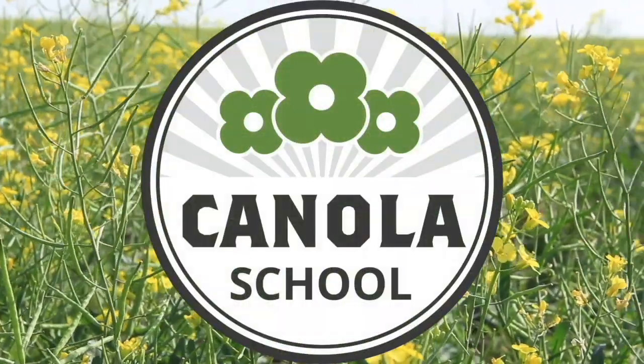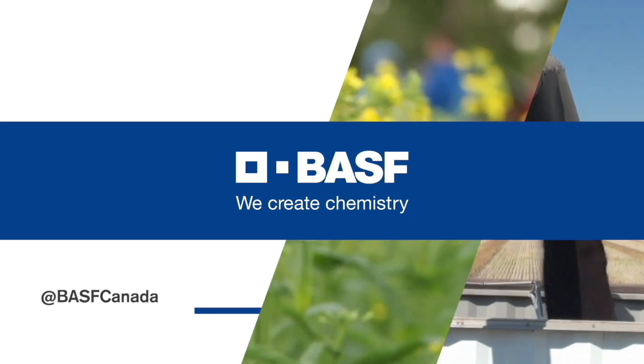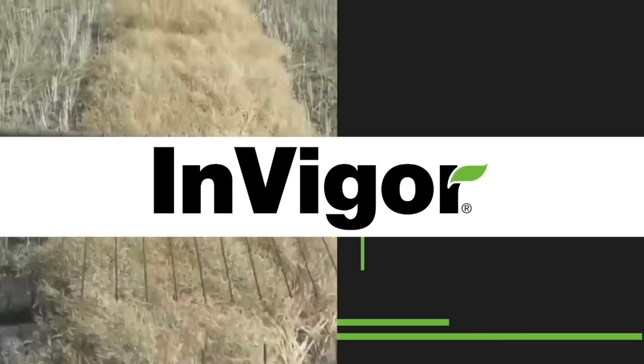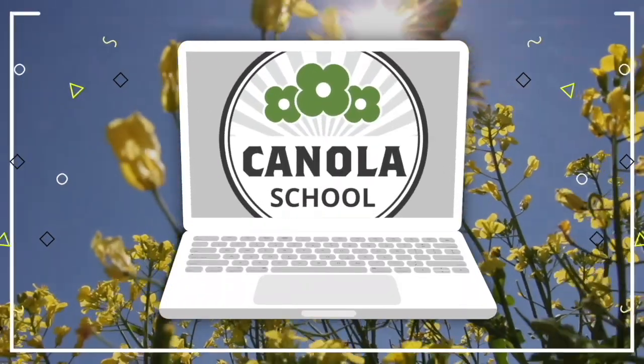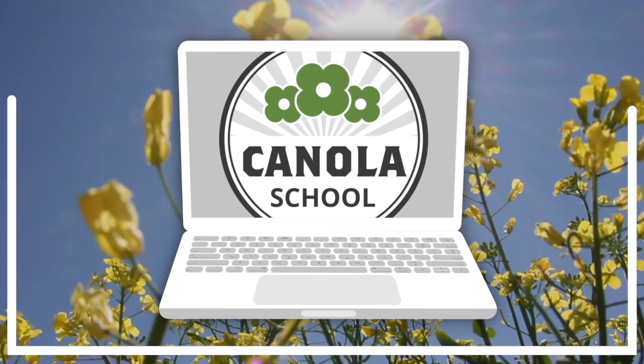The Canola School on realagriculture.com is brought to you by BASF Canada and Invigor Hybrid Canola. Kara Oostros here with realagriculture.com. I am back here today with another Canola School episode and I have here with me Sheldon Taze, who is a technical service specialist with BASF.